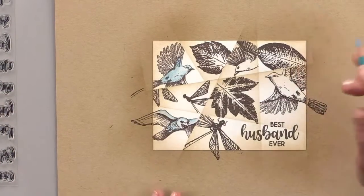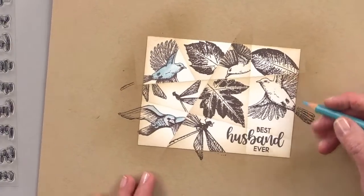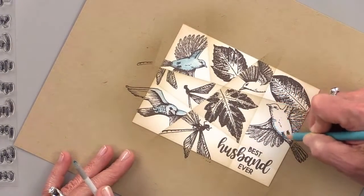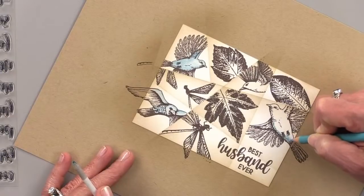It does look like an old colorized photo — you're right. And this is just a very soft color that gives it kind of an antique-y feel. It wouldn't make sense to do it in a bright, bright pink — kind of the blues and the greens.